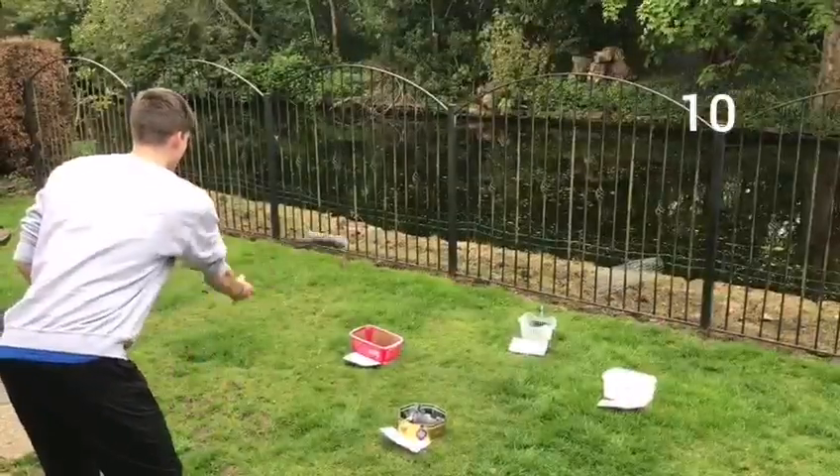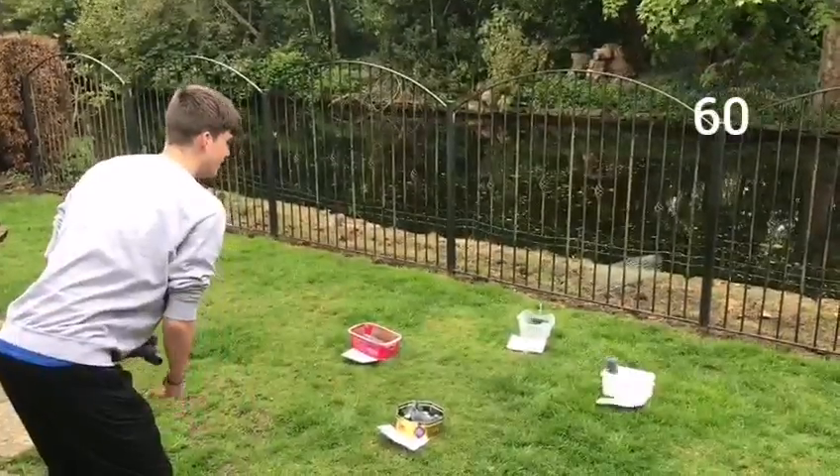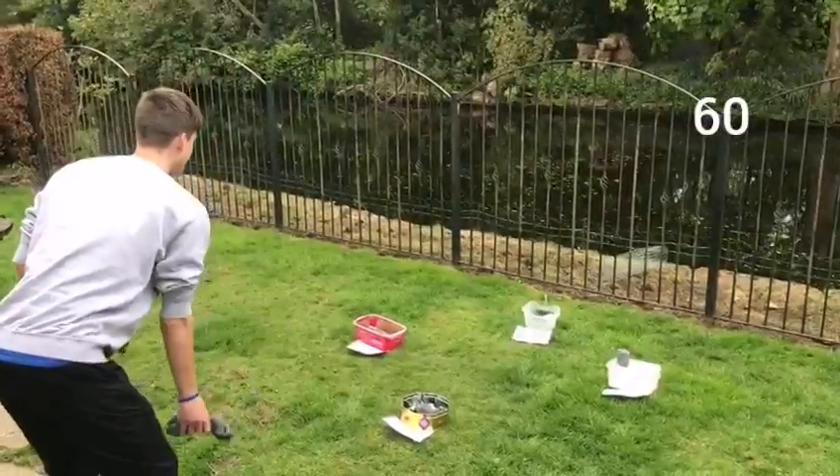10 pointer, 20 pointer, try 30, oh 30, try another 20.